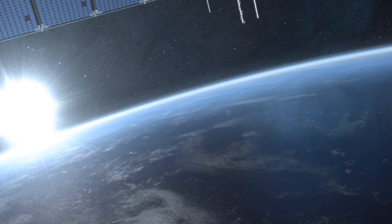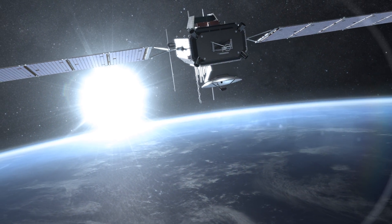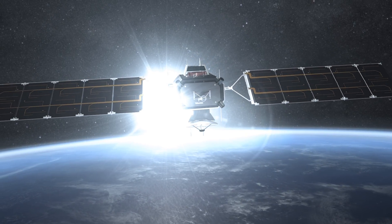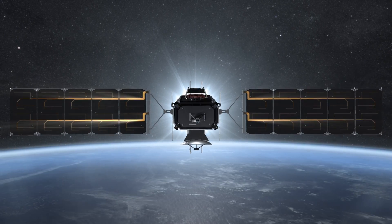Current trends in the satellite industry point to the need for more power, less weight, greater reliability, longer life, and lower cost. In order to satisfy these needs, products need to be more robust, more efficient, and take into consideration a lower overall cost solution.